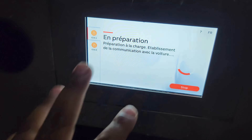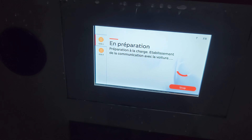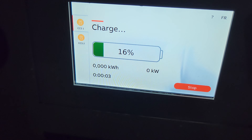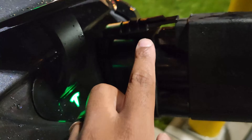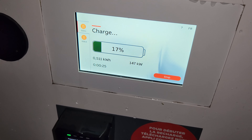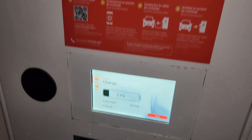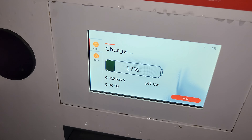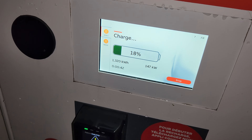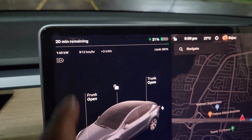Let me initiate the charge and see what speeds we're getting. It's blinking — communication is being done. By the way, it's in French since we're in Quebec. It started blinking green — that's a good sign. You can see where the lock is here. It's charging — let's check the speeds. We're at 147 kilowatts here, which is decent for a 180 kilowatt charger. Let's see if it's going to increase or how long we'll hold this speed. I'll go inside and check.